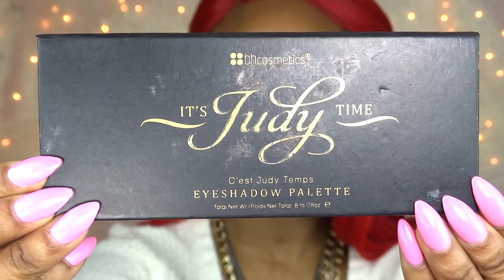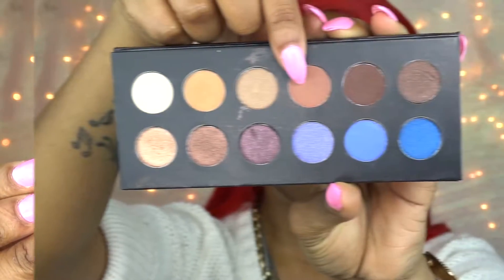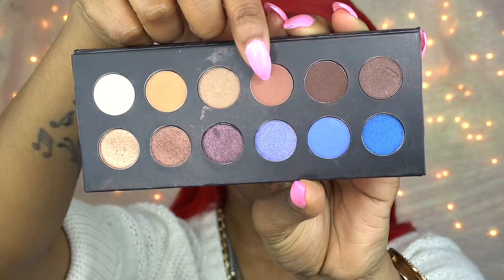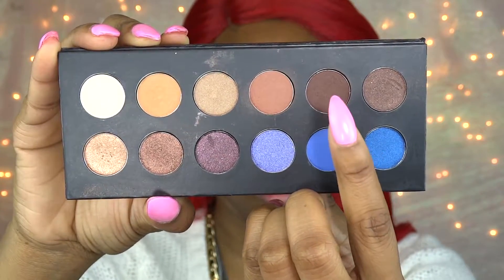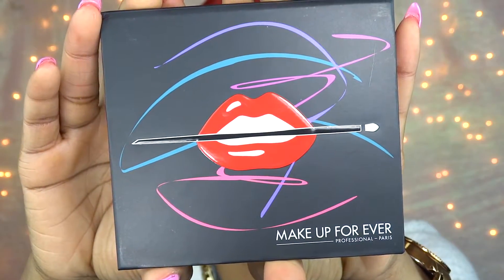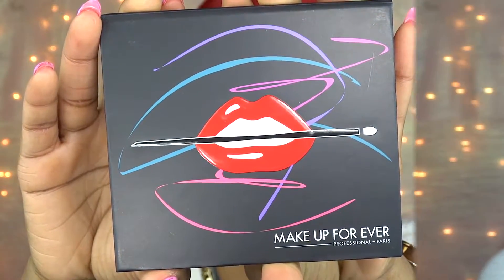Next I'm going to take this peach colored eyeshadow and apply that right underneath the brow bone as my transition color. Next I'm taking the Itchy Duty Time Palette, also from BH Cosmetics, and taking this soft brown eyeshadow to apply as my upper lid color. Then from that same palette I'm taking the dark chocolate brown eyeshadow and applying it to the outer corner and inner corner of my eye, connecting them in the crease.